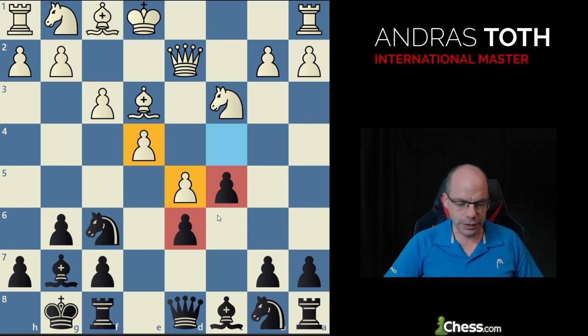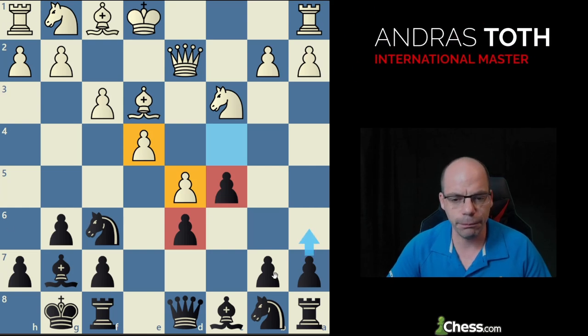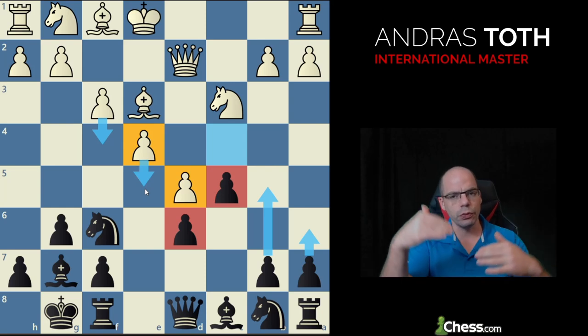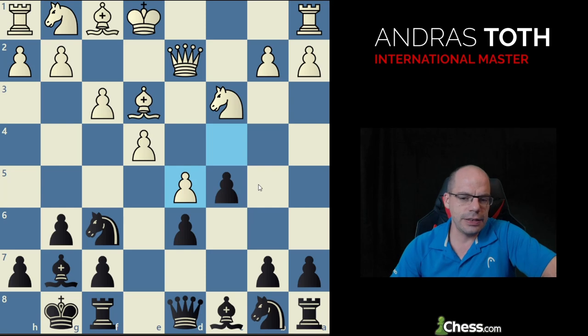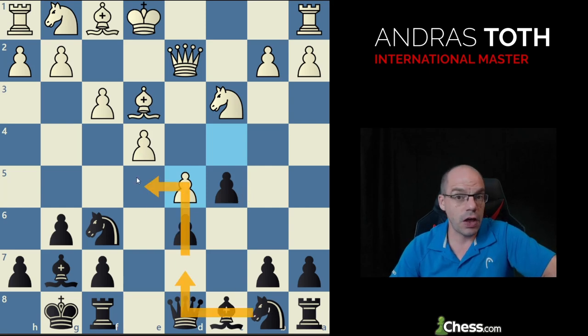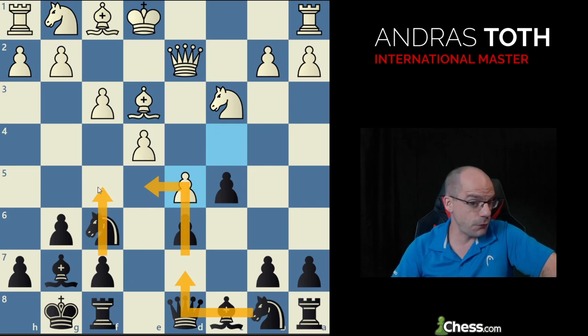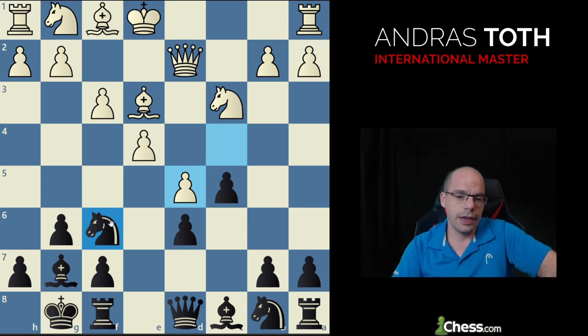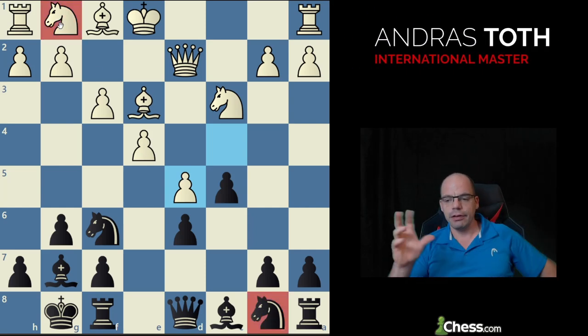If you cut the board in half between the e and d files, white has three queenside pawns versus black's four, and white has four kingside pawns versus black's three. The respective plans revolve around getting those pawn majorities in motion. Key ideas for black are to play for a6, b5 — though it generally gets shut down — then land the knight on e5. If we cannot generate enough queenside play, we fight for the center by playing for f5, often by moving the knight.